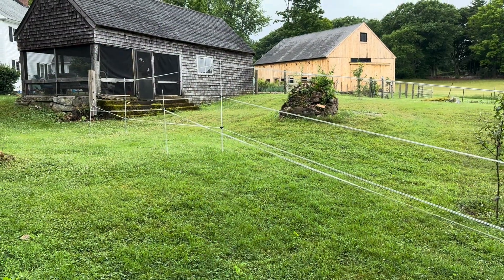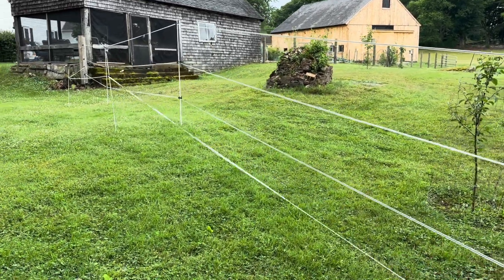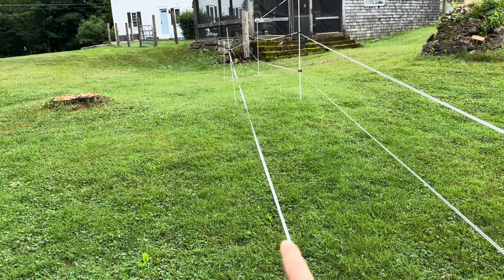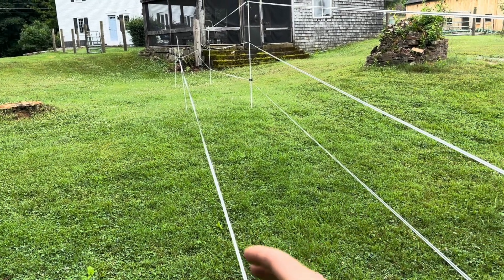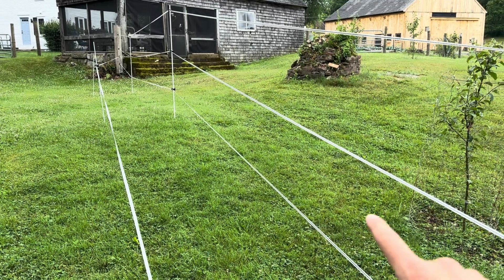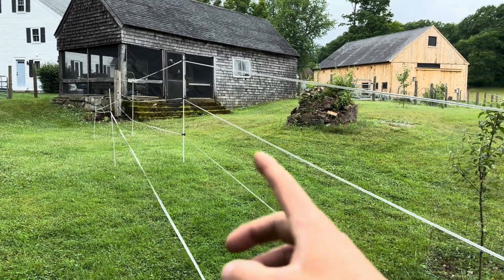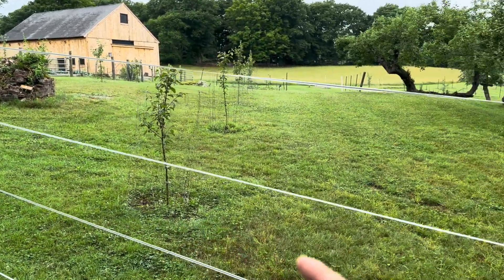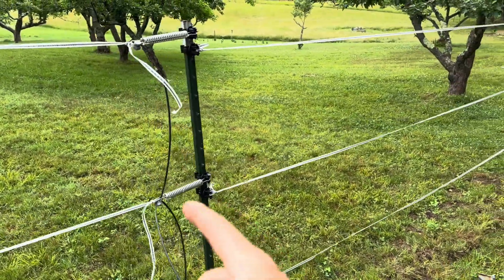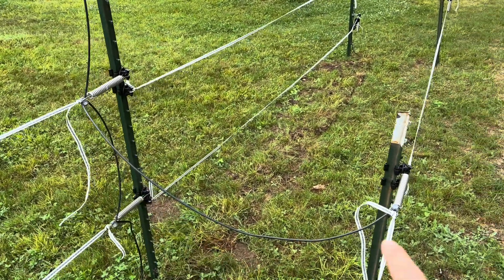We're coming right off the corner of the building here. You'll notice we've got two fence lines. This outer line is 30 inches off the ground and it's three feet in front of the inner fence line. The inner fence line has strands at 20 inches, 40 inches, and 60 inches off the ground. We're using fiberglass posts up until we come to a gate. Here at the gate, I've connected the electrical across and connected from the inner to the outer.